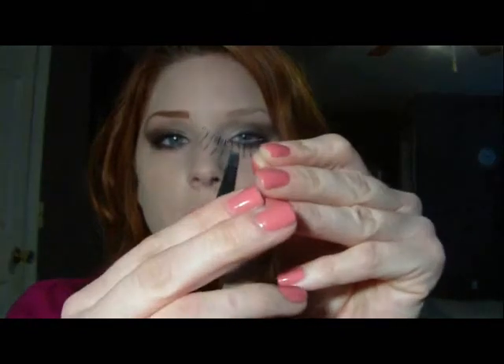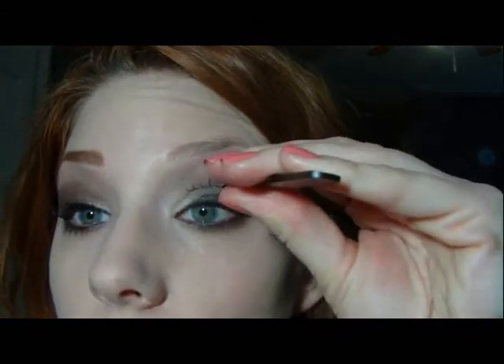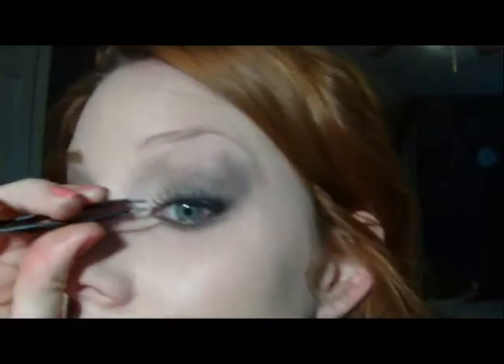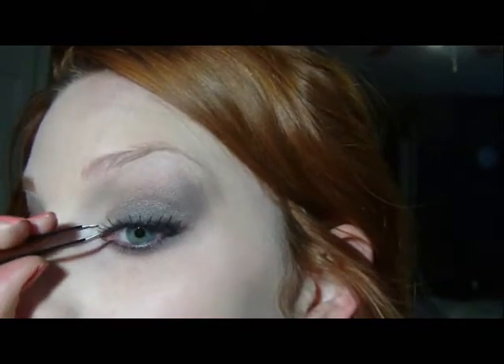I always use tweezers. Just put the tweezers really close to the glue, about in the center of the eyelash. You want to be able to see, so you want to set it down above your lash line. I just kind of set the middle down, and then you can take the tweezers and pull and set each end down. Just hold it there for a second if it doesn't stick. Using tweezers makes it so much easier because your fingers are a little too big and end up getting in the way.